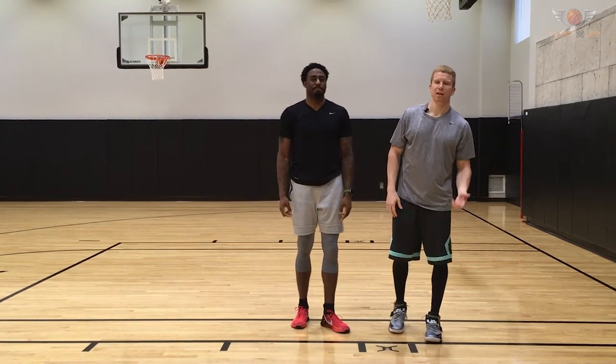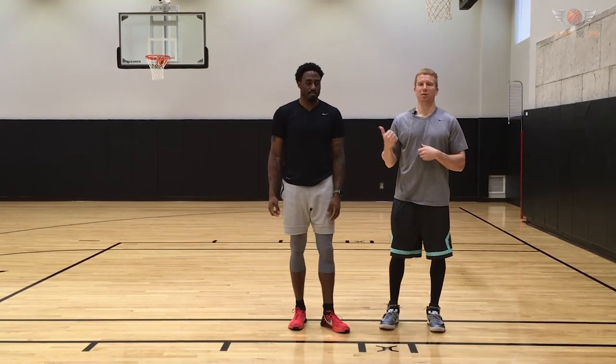What's up guys? It's Brian from Flight Lab. Today I've got a special guest, my guy LD Williams. You may know him from the Slam Dunk Contest — 2012 Slam Dunk Contest champ for the D-League.